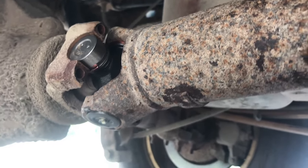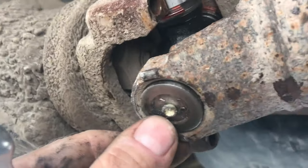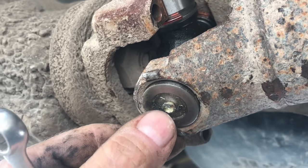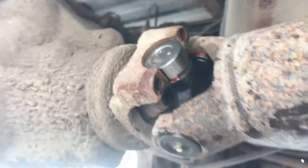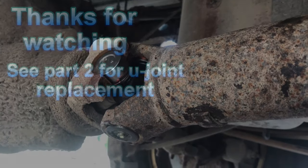The last thing to do is grease these fittings with a needle-type greaser. Push it in there and pump your grease gun until the grease comes out all four sides. That should be the end of it - thanks for watching.